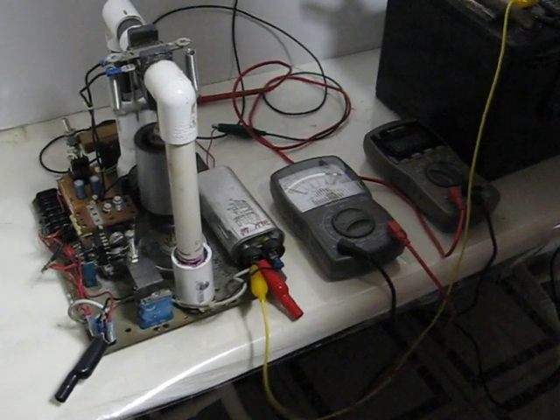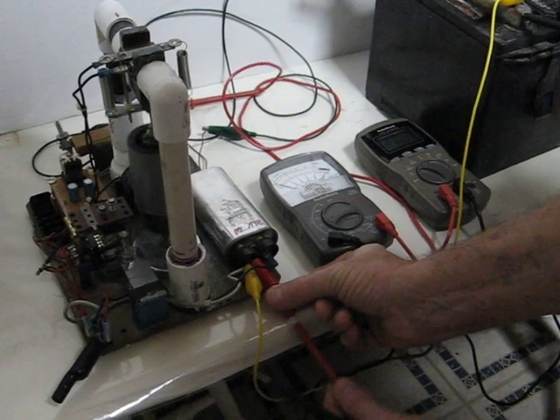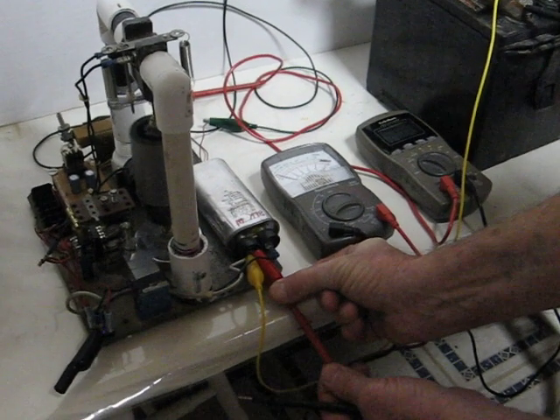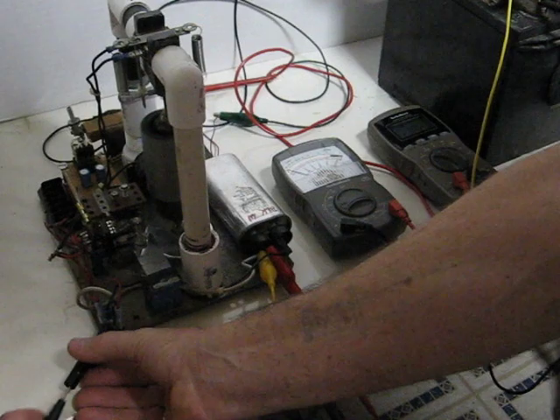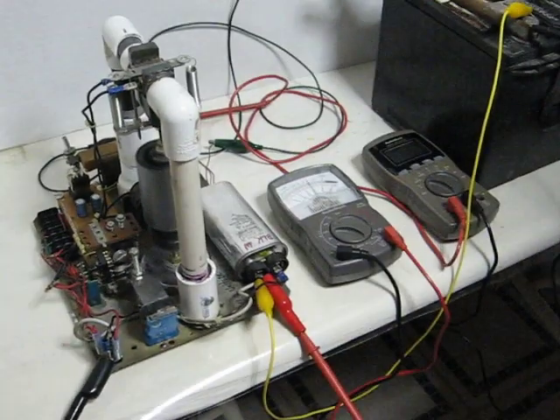I'm going to show you just what happens when you put a load on it. Now, this is going to be way more than load — this is like overloading a generator that's not made for this. But it will run a halogen lamp.